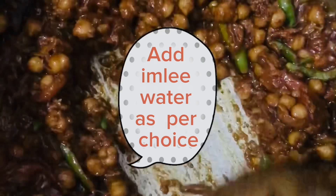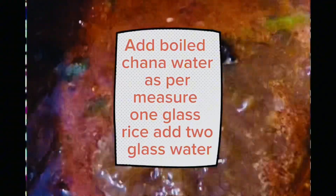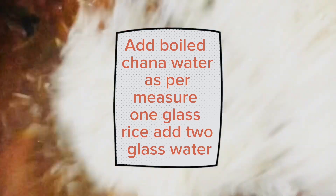Add a little water as per choice and let everything cook well. Add boiled chana water as needed. For the rice ratio, add two glasses of water per one glass of rice.